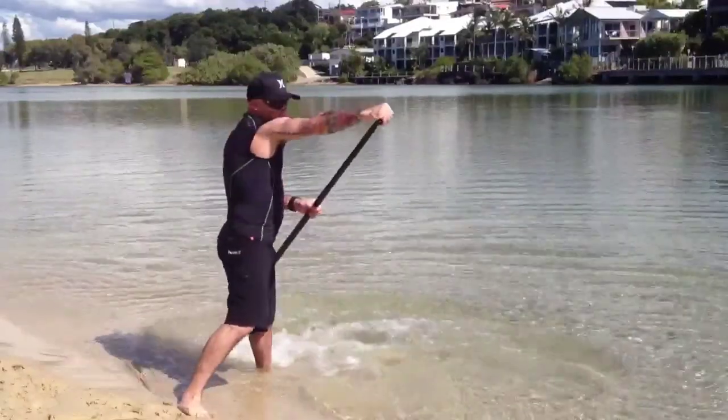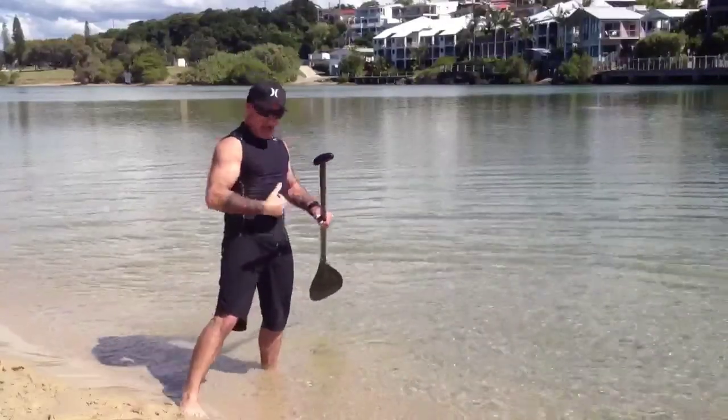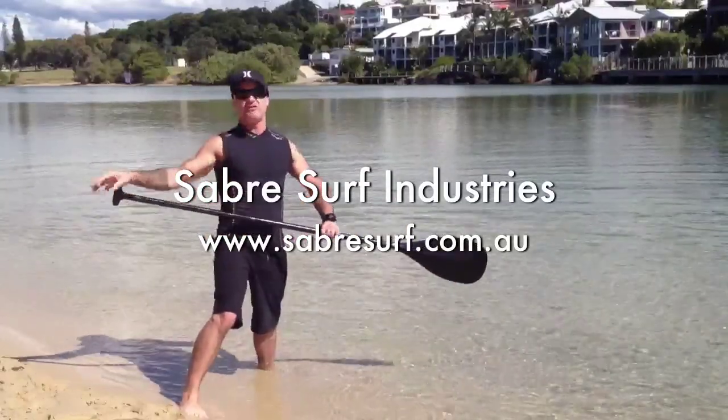You throw that leading arm out like a punch — gives you a really good workout through the chest and in the core section. Stay tuned, check out all of our other little clips on our YouTube channel for Sabre Surf Industries.